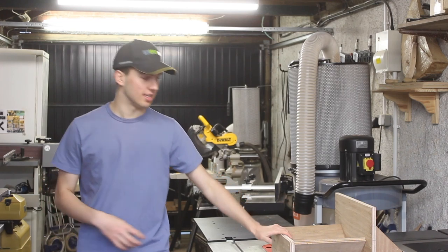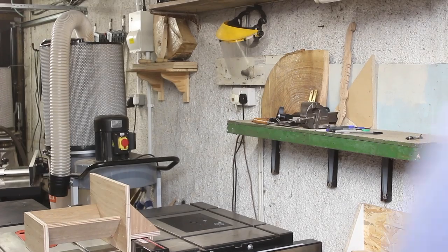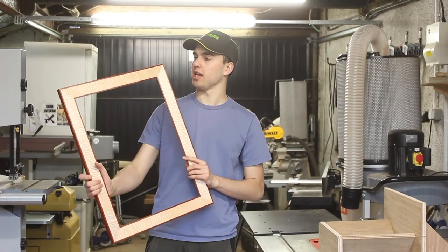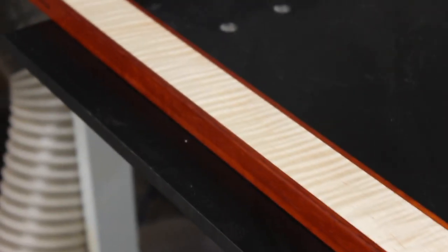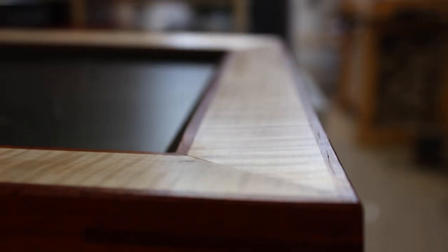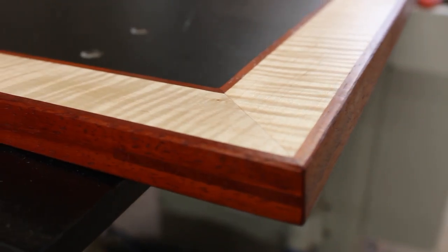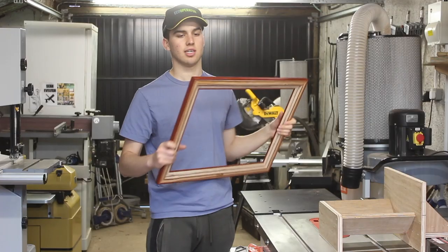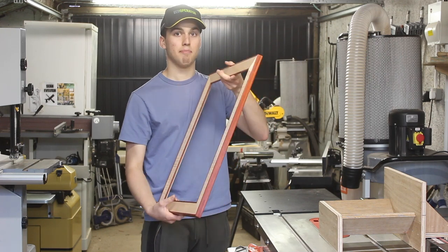The main reason I made this spline cutting jig was for this project, which will be out on Saturday — it's an inlaid picture frame. I am absolutely thrilled with how this has come out. It may look like quite a simple build, but there's a lot going on. All these walls angle in very slightly — you don't notice that at first, but it creates a very nice effect. It's kind of like looking in, angling towards the picture, which is very nice.